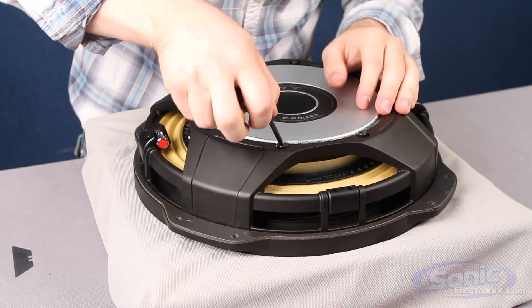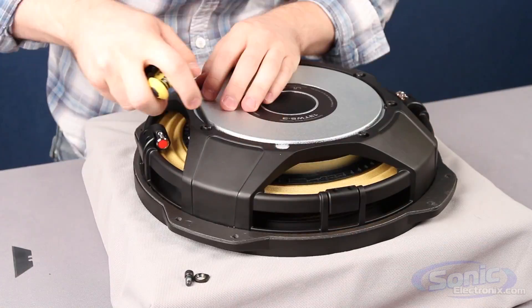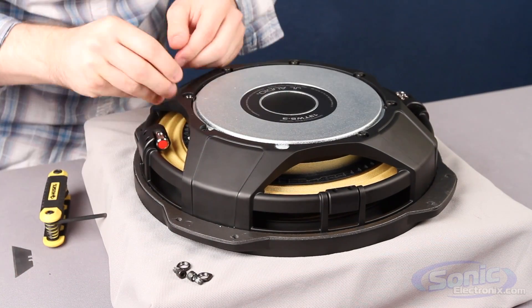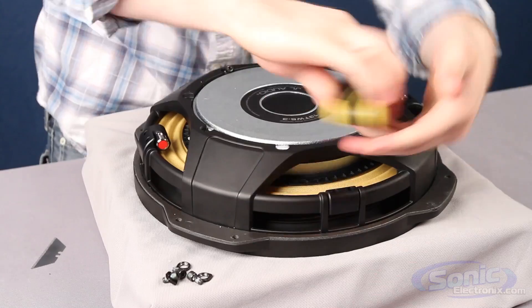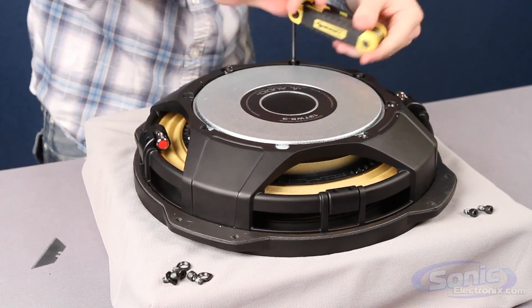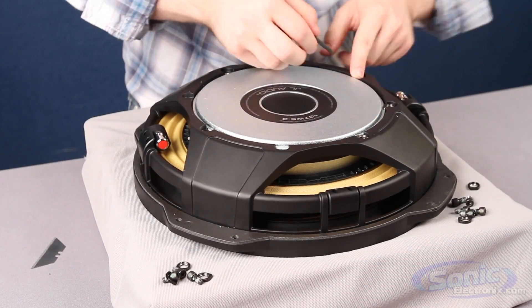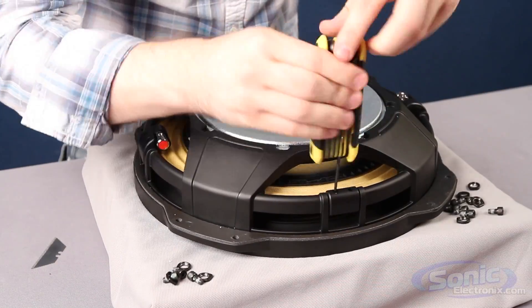I got some bolts here on the back so let's just unscrew this and see what's underneath. First impressions of the TW5 is a well-built subwoofer. It's kind of obvious because it has the JL logo on it that it's going to be really nice. They actually use a lot of their own patents in this. Within the industry there's only a couple shallow mount patents out there and JL decided not to use one of those when they were doing the shallow mount.